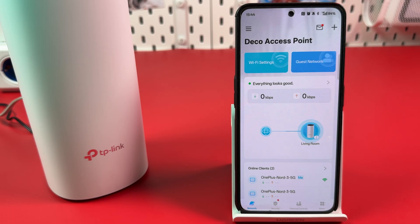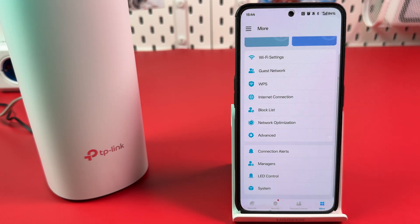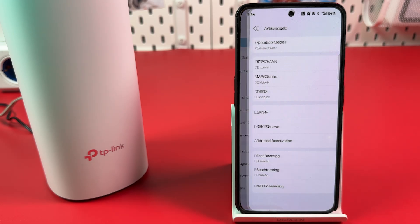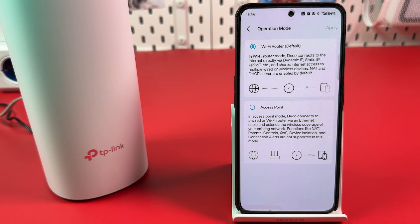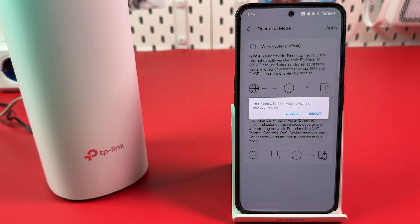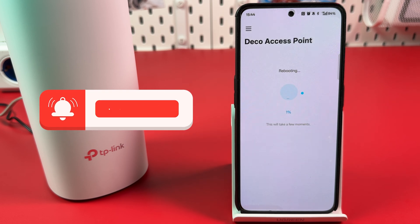Tap the More tab at the bottom right, find Advanced, and tap on it. Tap 'Operation Mode' at the top and switch to Access Point. Hit Apply. You'll need to reboot your device to enable access point mode — hit Reboot. After the reboot, you're all set. Thanks for watching.